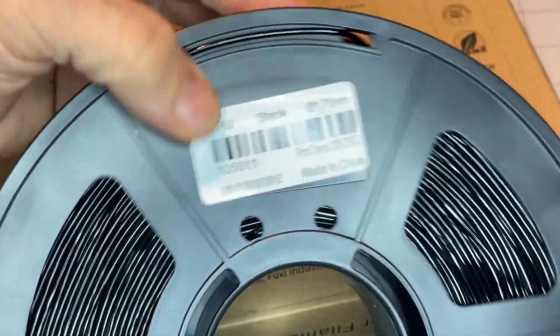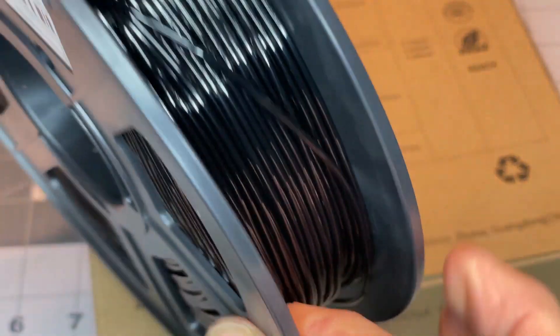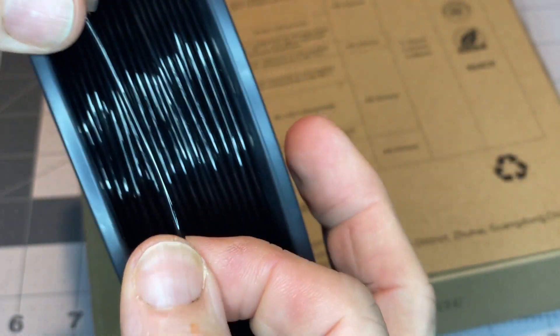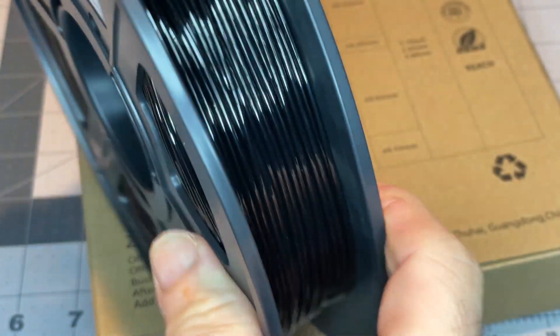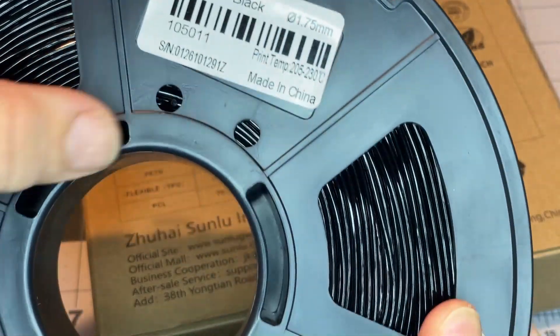Pretty good tight winding. And it's very, very flexible and bendy — of course, that's the whole idea — but it definitely is bendy.